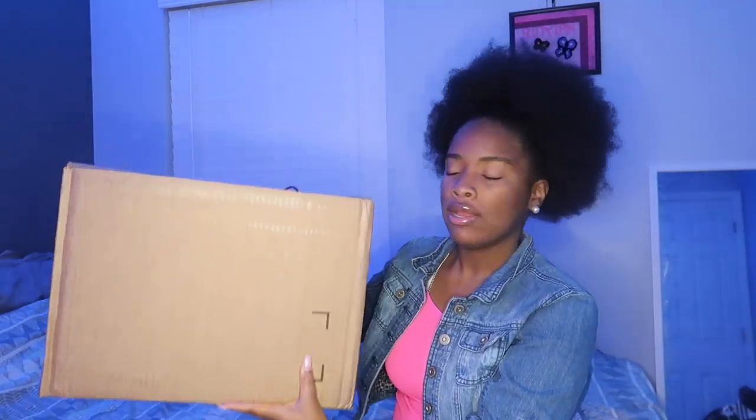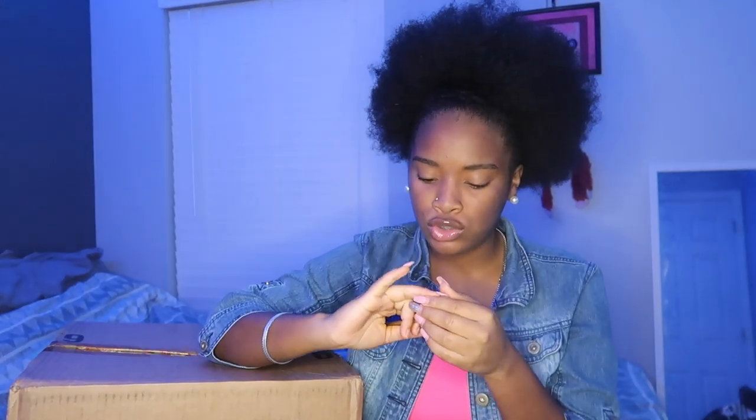So anyways, this is the box. I didn't expect it to be this big, but it is this big because I got three items and it is shoes.